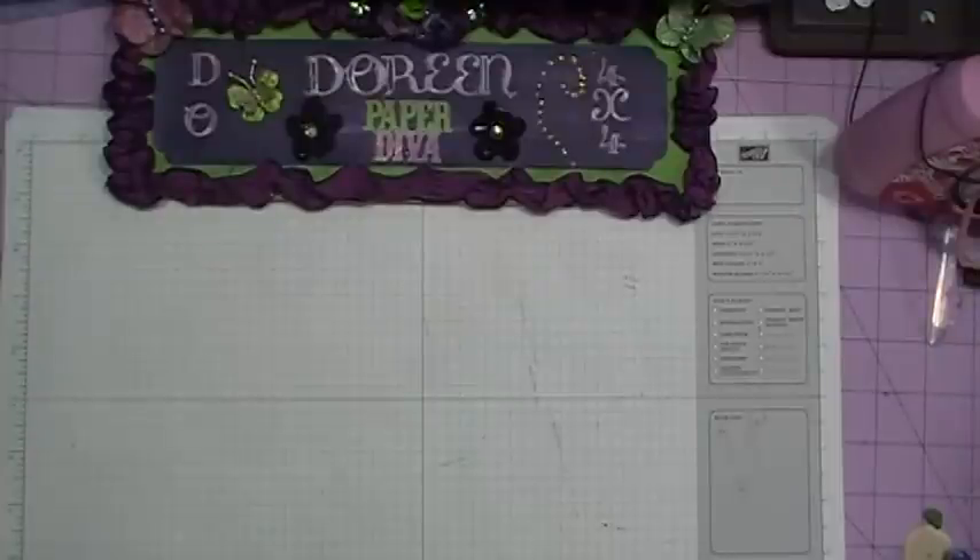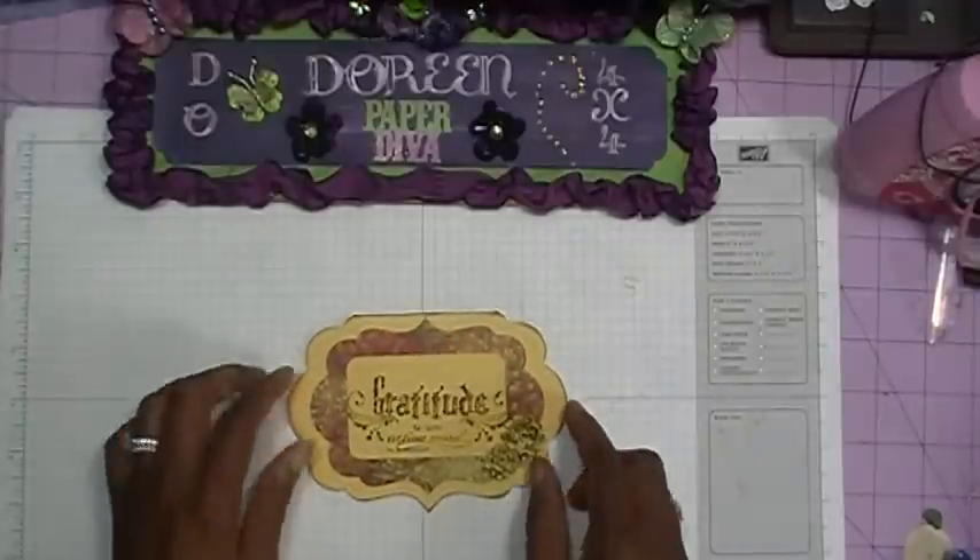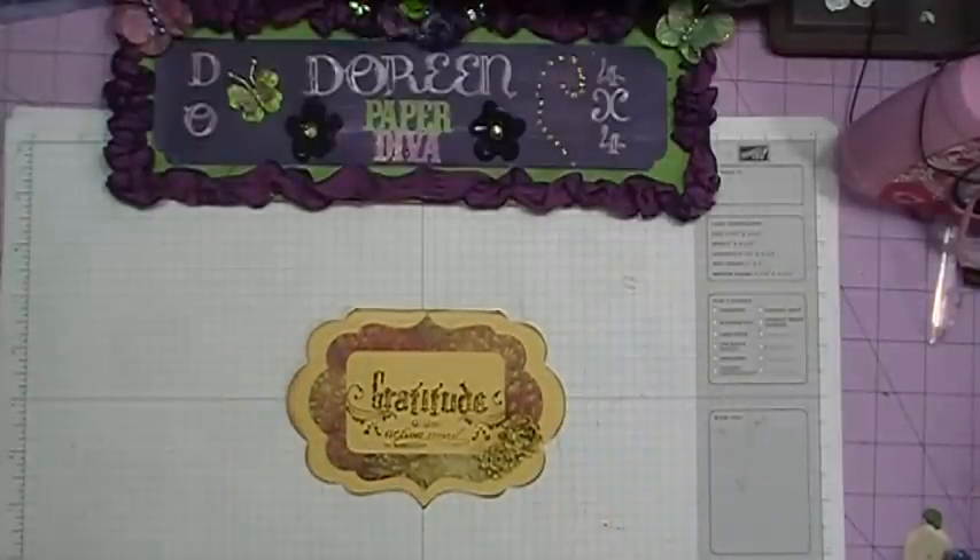Hi everybody, it's Doreen and welcome back to day six of the 2011 Thanksgiving cards with the Cricut. Today I decided to change it up a little bit and rather than doing the gatefold card that we've been doing with the previous videos, I decided to use a card from one of my Cricut cartridges which is the art philosophy cartridge. This is what the card looks like and as you can see it is still a simple, quick and easy card, so come on and join me and I'm gonna show you how I made this card.